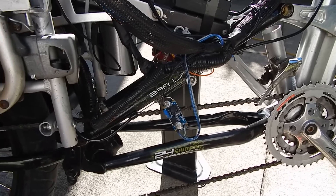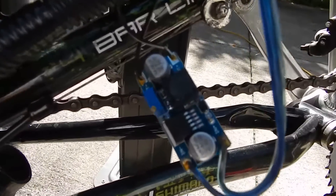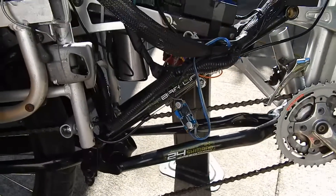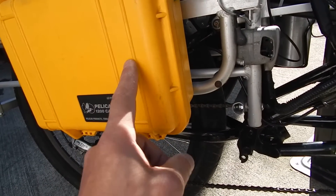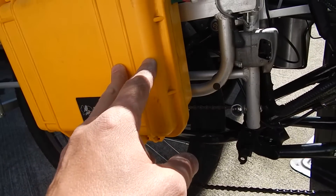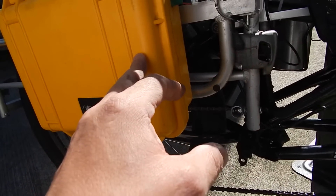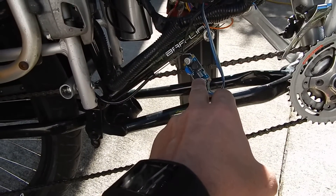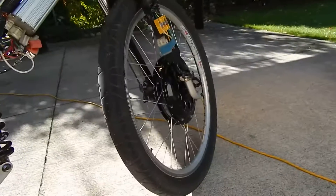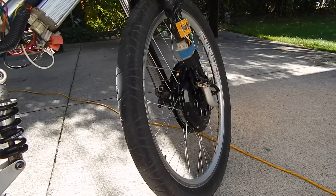Hey guys, doing some work outside on the e-bike. This is the buck converter — going to be running it off the pack booster pack, fully charged. This is about 17-18 volts at 40 amp hours, and it plugs directly into the buck, then goes out to the fans that cool the motor. The fans will run at about 16 volts.